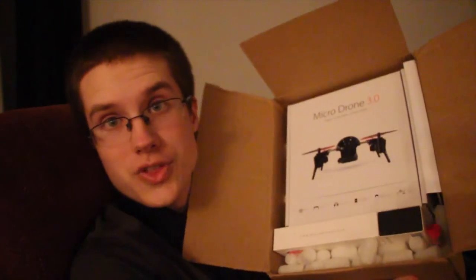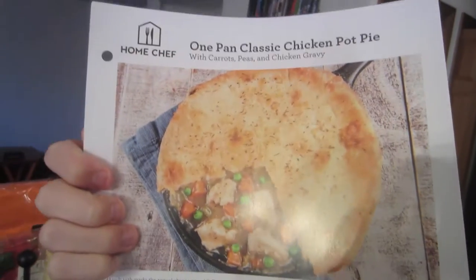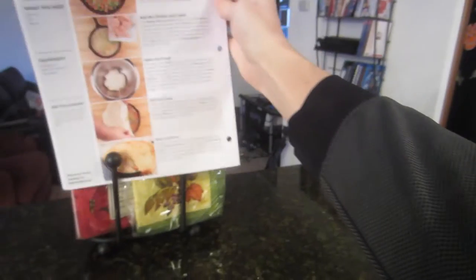Welcome to the future. We are making chicken pot pie — classic chicken pot pie.